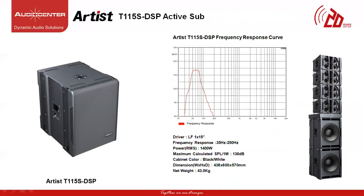The T115S DSP is the subwoofer that handles the low frequency for the T45 DSP. It's a front loaded design consisting of a single 15-inch driver with low distortion. It's a ground stacking sub or it can be flown together with the T45 speaker. With a frequency response ranging from 35 Hz to 250 Hz, the power of this cabinet is 1400W with max SPL of 136 dB and weight of 43 kg.